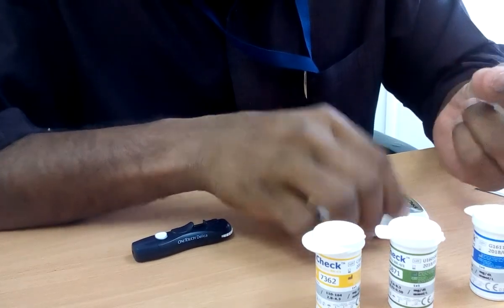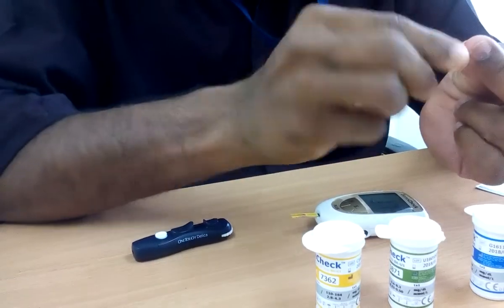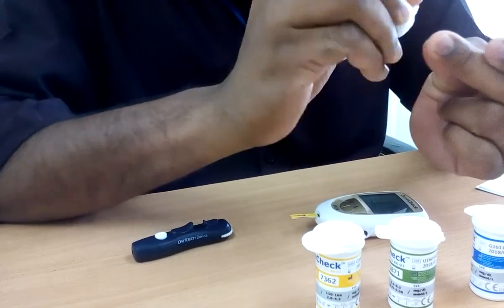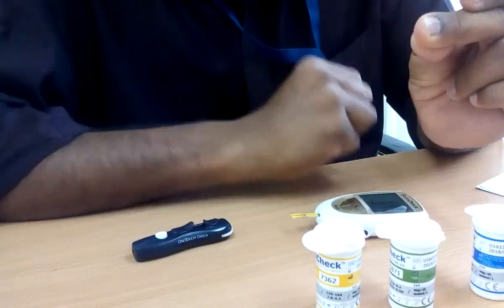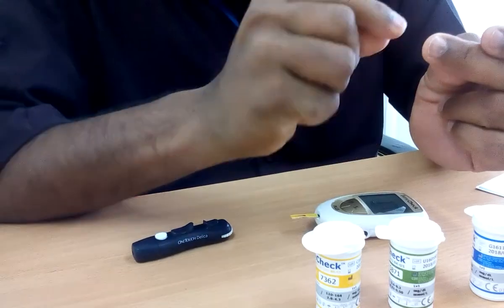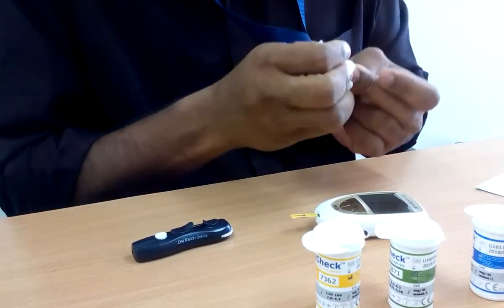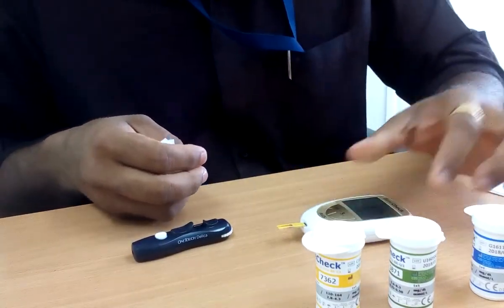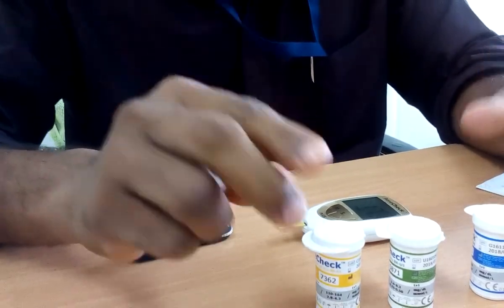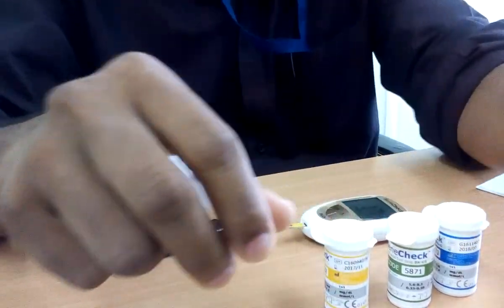Make sure that even if we use a spirit swab to clean the area, wipe it with something else afterward so that we get good blood. If there is sweat or spirit content, it can change the result. Anyway, thank you very much. This machine can give three test results — glucose, uric acid, and cholesterol. Thank you.